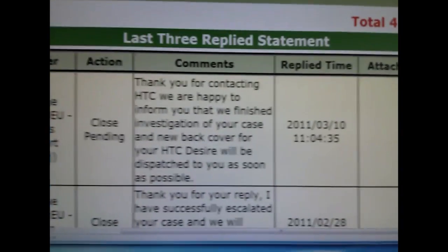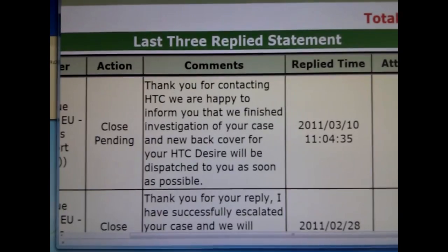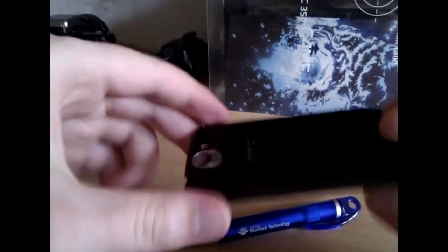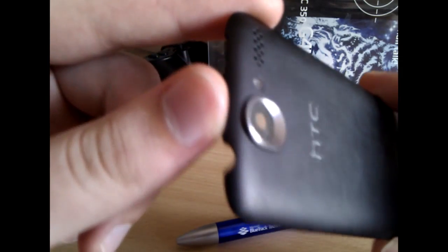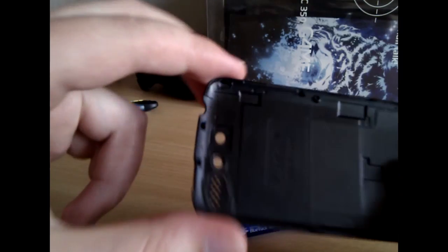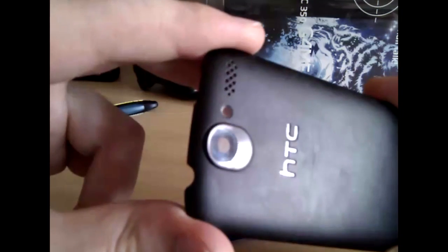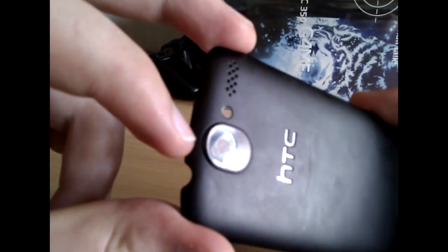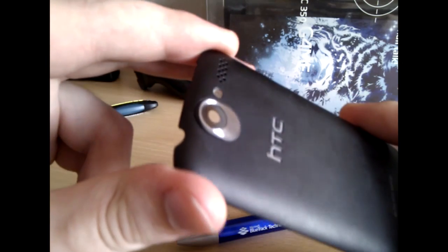The easiest fix is to contact HTC support and ask for a free replacement cover. But that would solve the problem just for a while, until the new cover looks just like this one. The other method is to fix it yourself using scratch-fixing paste or even a simple toothpaste, but that isn't effective either.